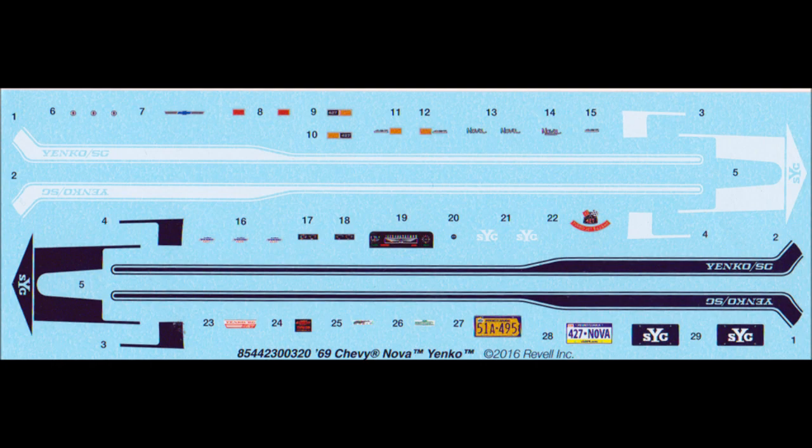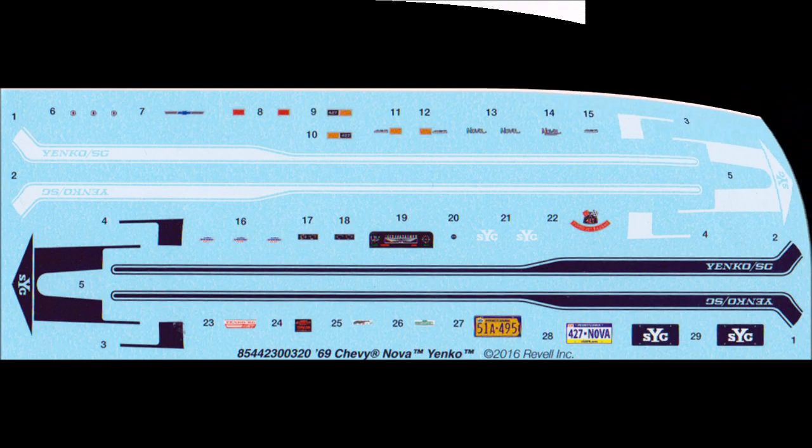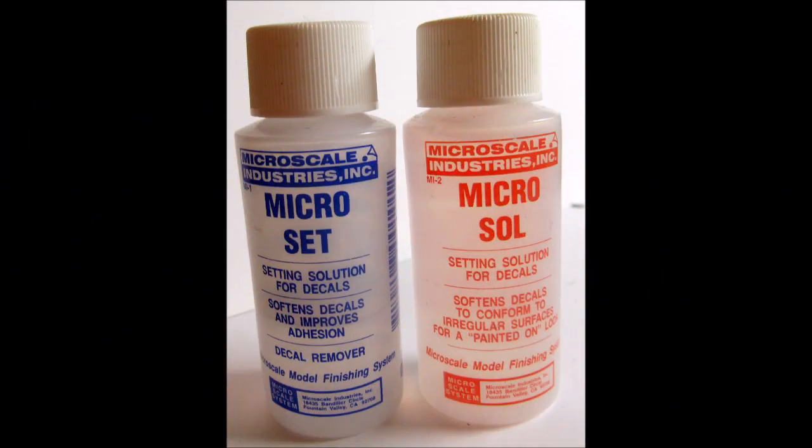For the rest of this kit, I'll be using mostly Model Master liquid cement. Sometimes for strength I use super glue, and some clear white glue for window glass. The paint is usually acrylic bottle paints that are either airbrushed or some variety of rattle can paints, but I do a lot of airbrushing for the superior finish — you can use whatever works for you.